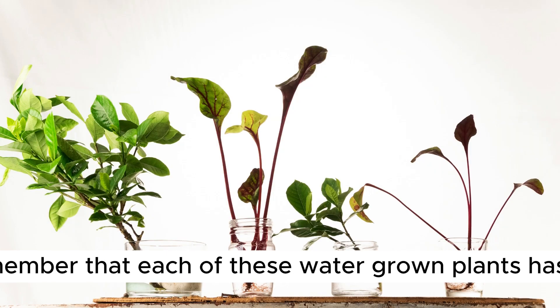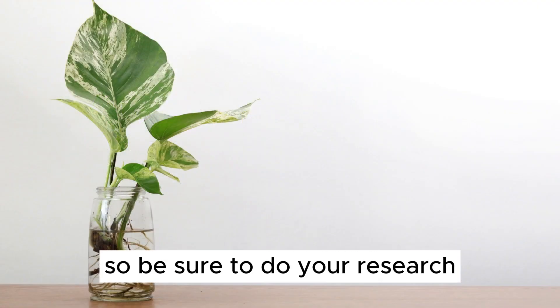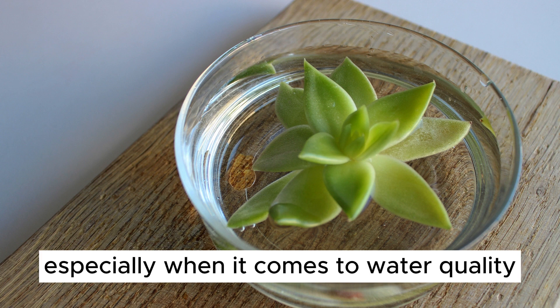As we conclude, remember that each of these water-grown plants has its unique care requirements. So be sure to do your research and always stay attentive to their needs, especially when it comes to water quality and lighting.